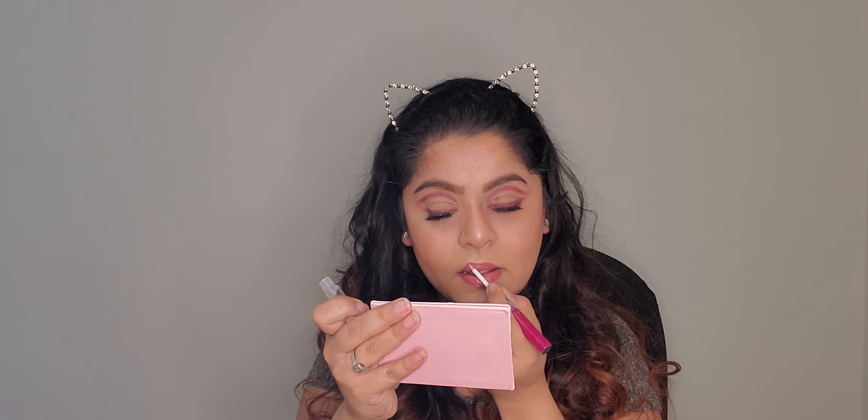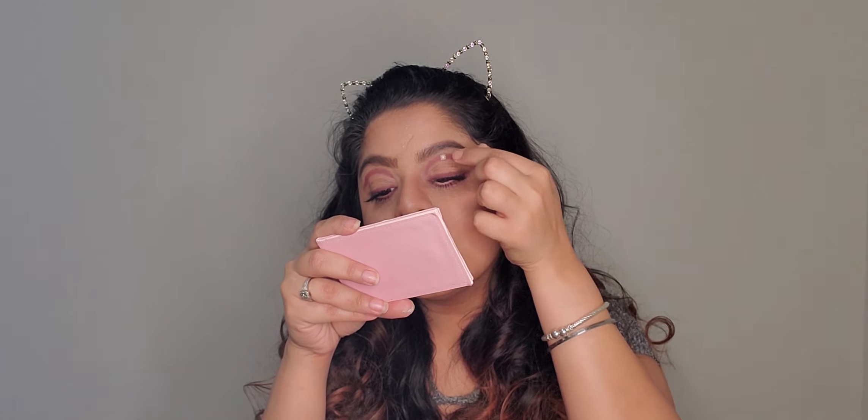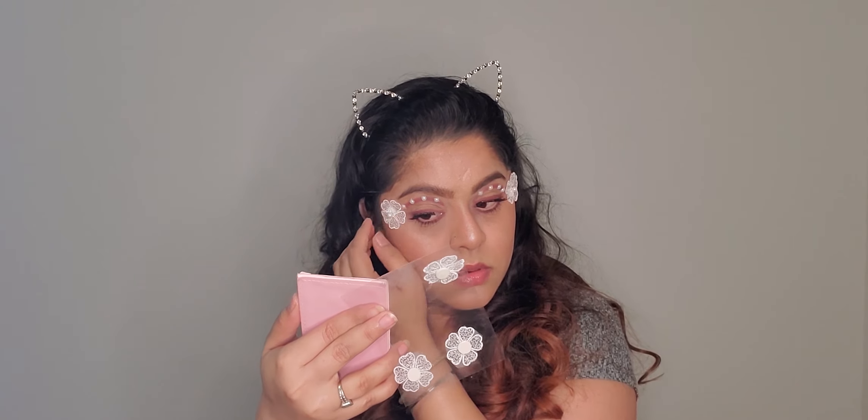For the pearls I take lace from the dollar store and remove the pearls from it. I apply eyelash glue and place the pearls over my crease. I also take some flowers from the dollar store — just a dollar — and add them to the look, and it looks fantastic!